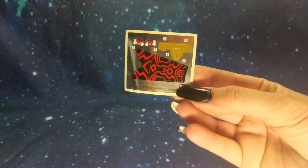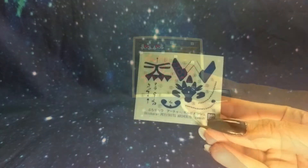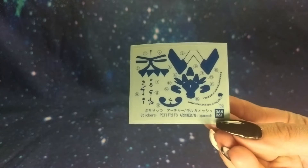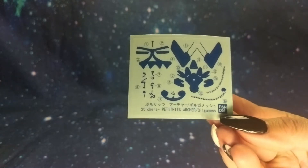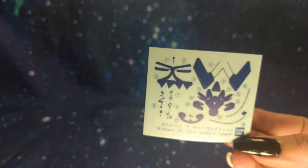Then we have the foil sticker sheet and a lot of translucent backed stickers. So now I'm going to get this built quickly.